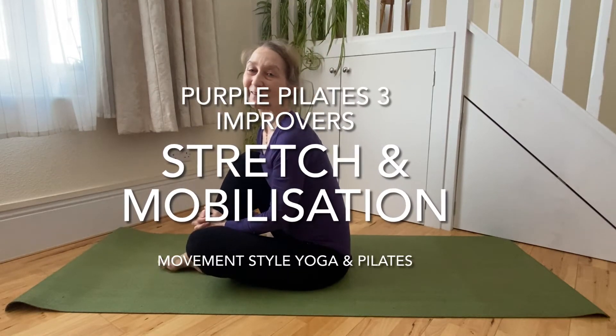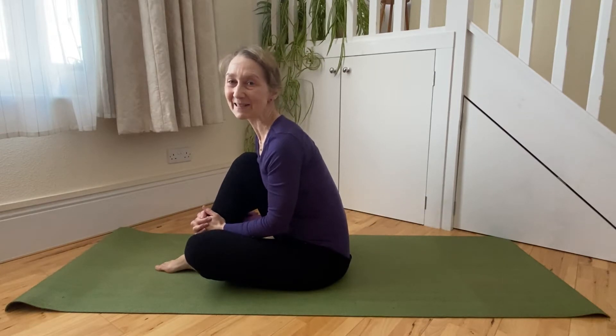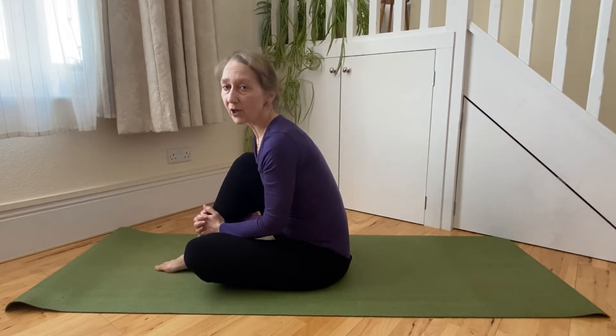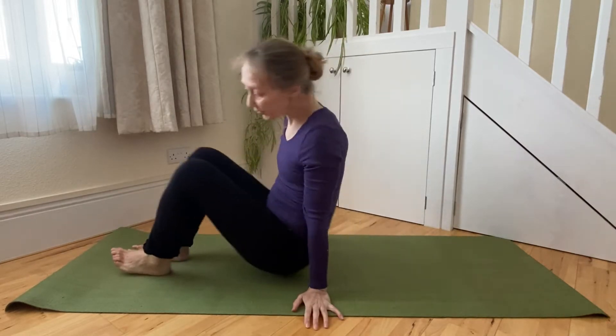Hello, my name is Caroline and this is Movement Style Yoga and Pilates. We're going to flow into a hamstring lengthening sequence, a little bit of cat stretch, rolling up to standing from there. This is the cool down segment of a series of three videos, but you can also practice this little sequence on its own. So let's come down onto the back.